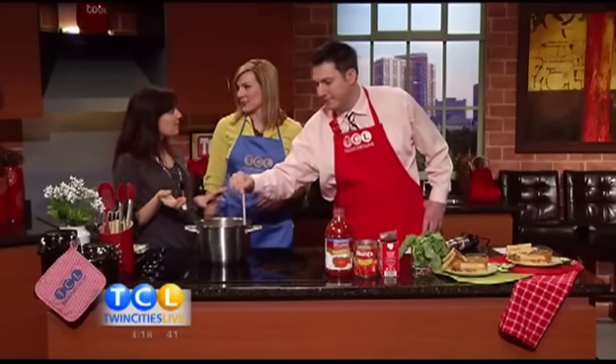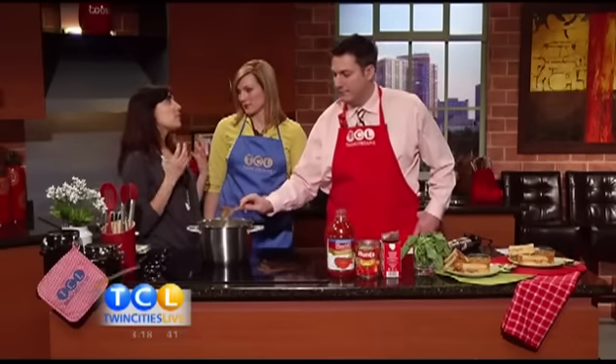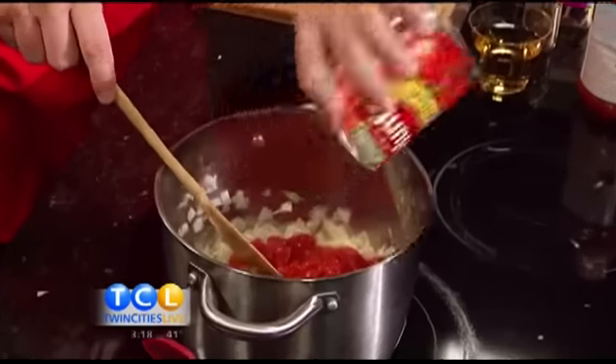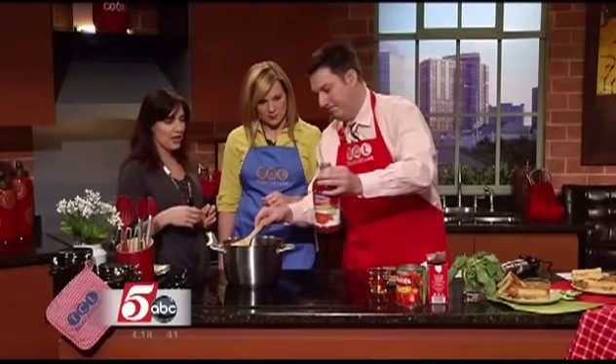The great thing about this recipe is that it's a really well-developed tomato soup, but it's made with a lot of ingredients that are all ready to go, so you don't have to work too hard. We have diced tomatoes — go ahead and dump them in. She stands back because this splashes a little, so you guys are wise with the apron.